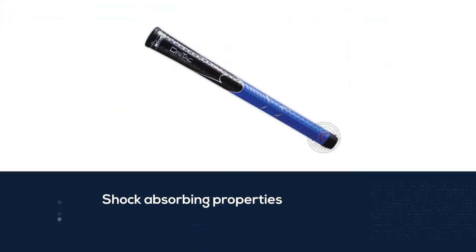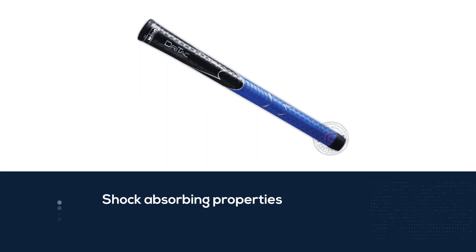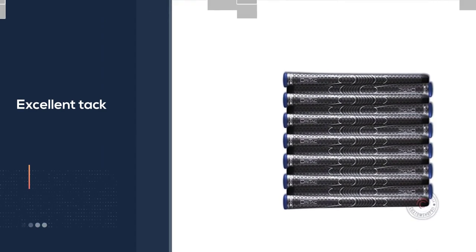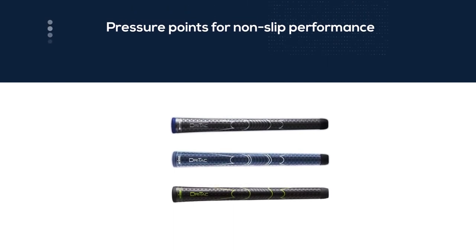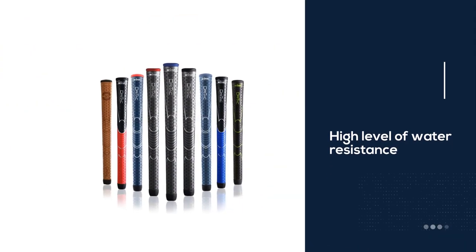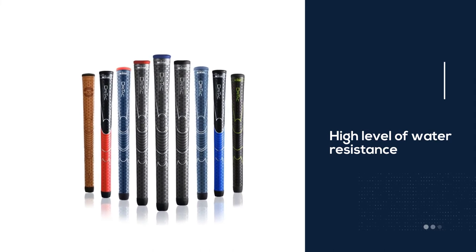Suitable for all weather play, these grips offer incredible comfort as well as shock absorption properties. With a medium soft tacky grip, they also have variant pressure points for non-slip performance. The tread pattern on the grips is medium, and they offer a high water resistance level. These are available in a black and blue combination. On the firmness scale, these grips are smack in the middle of soft and hard.